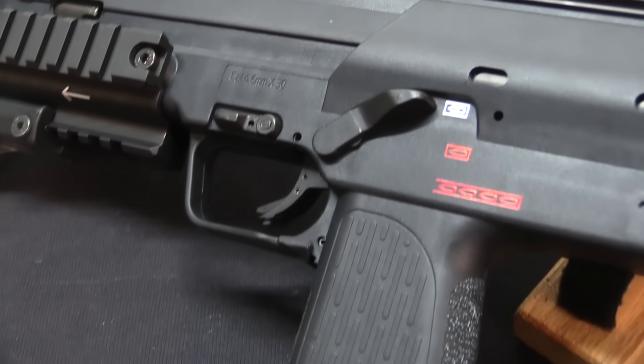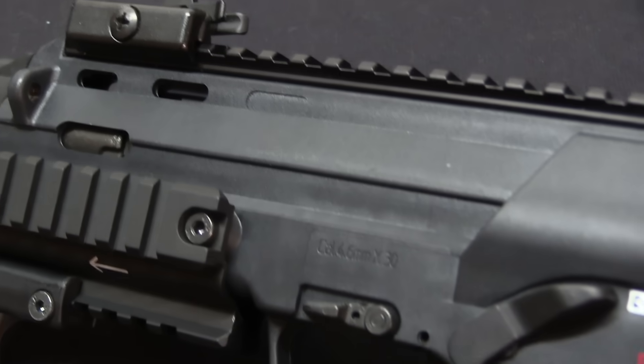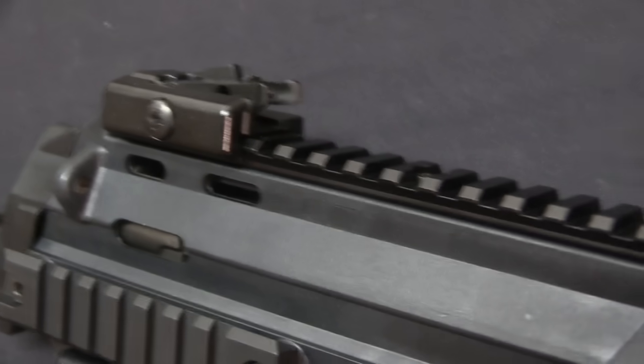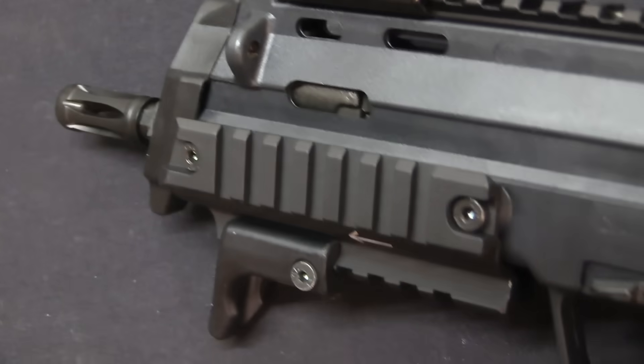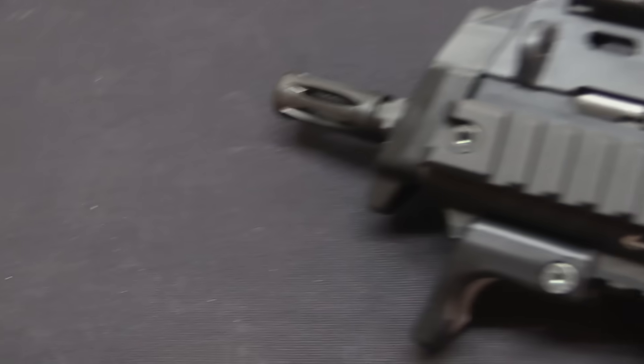The P90 came out right after this proposal — the RFP came out in 1990. The MP7 didn't come out until 2002, and it was only then that NATO actually did trials comparing the two of them. However, since those trials, both have been adopted by a wide range of organisations.